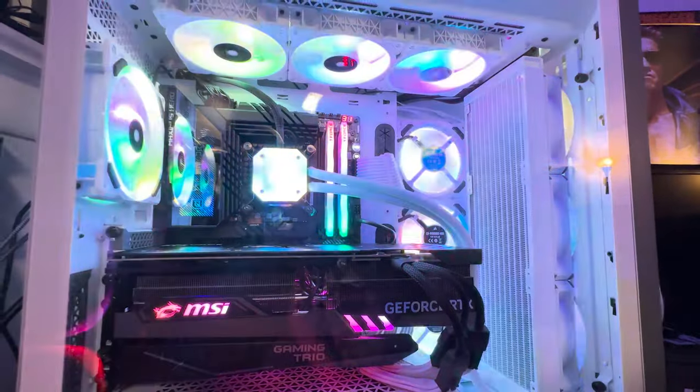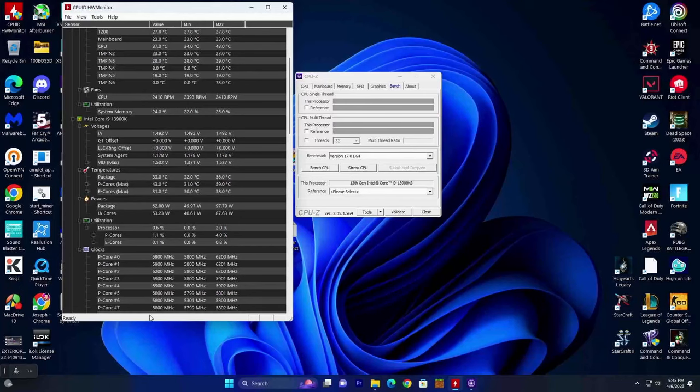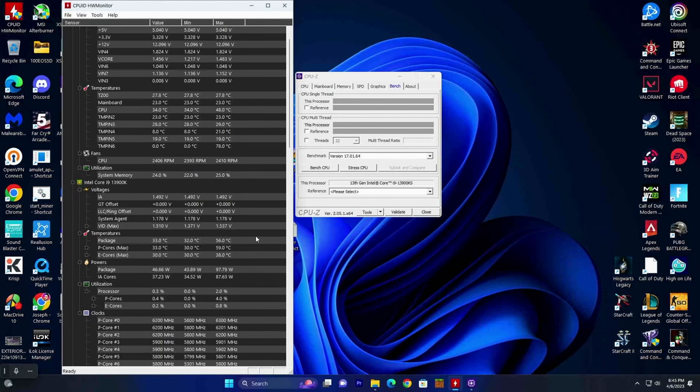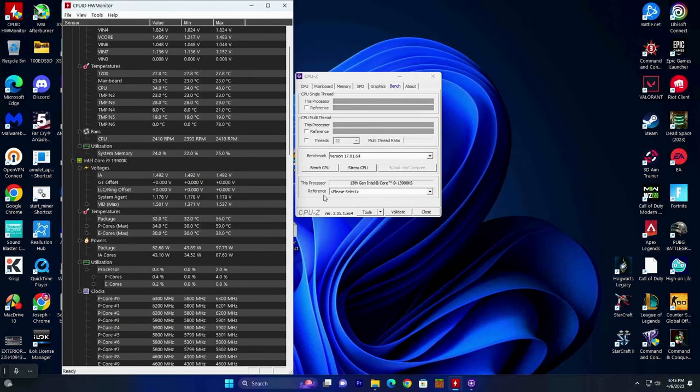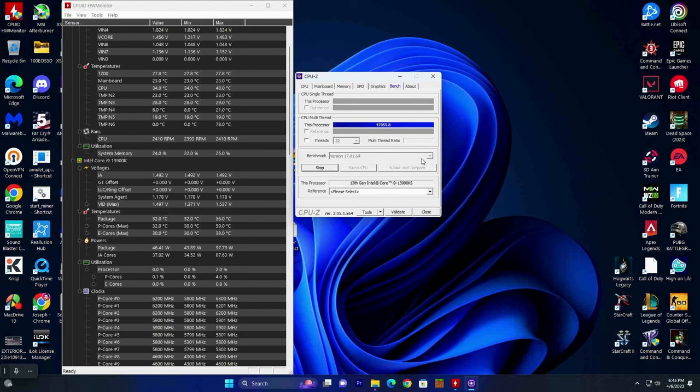If you're chasing 1080p and truly want 360 frames per second, that's not going to happen just yet. Theoretically, for the highest frames in 1080p you really only have two choices: the 13900K and the 7950X. However, both of these processors still bottleneck quite a bit, with most bottlenecking coming from the AMD 7950X. The 13900K is still pretty good. I highly recommend the 7950X 3D or the 13900KS — even though the 3D processor is a big step up from the non-3D, you'll still see significant gains in most games on the 13900KS.